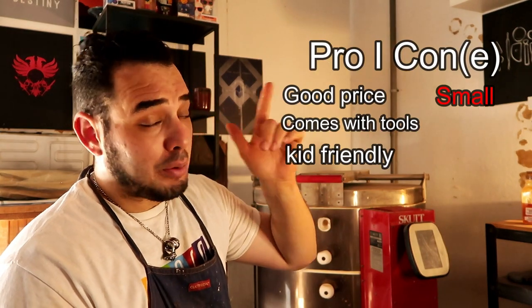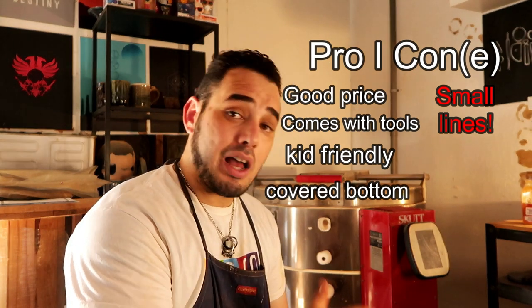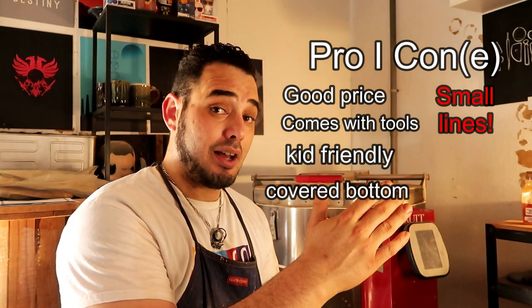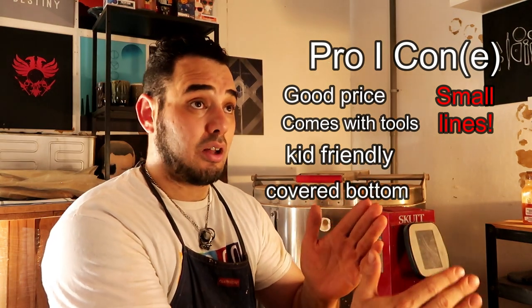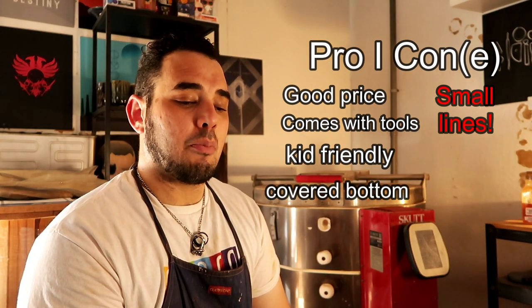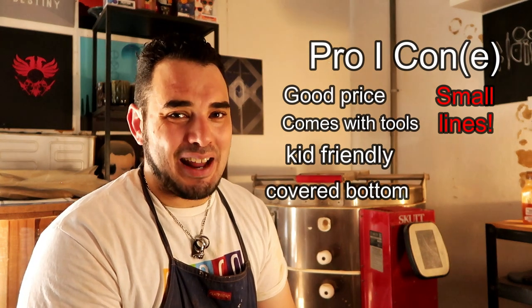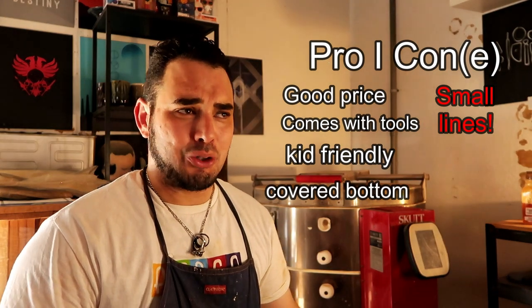Another big pro: when we flip this thing over, all the components are covered. I know it sounds like a weird thing to mention, but I've been burned by the Nantfun company — they have basically the same model of wheel but left the components exposed. The Vivore company did the gracious thing of covering the components, so this wheel is going to last a lot longer than the Nantfun wheel for relatively the same price. We work in a dust-filled environment — those open wires would get ruined soon.